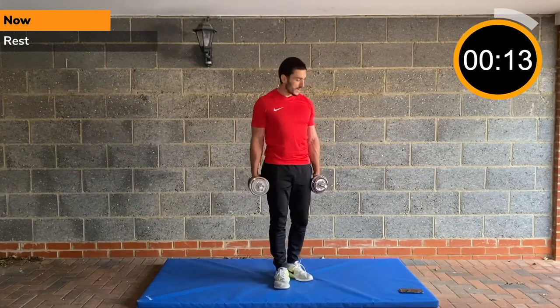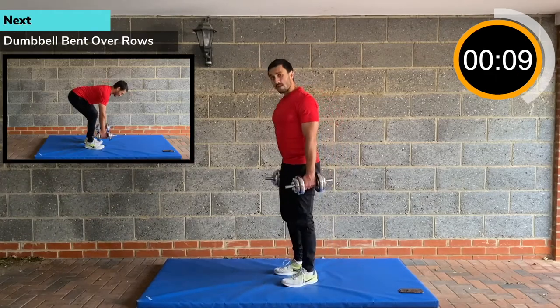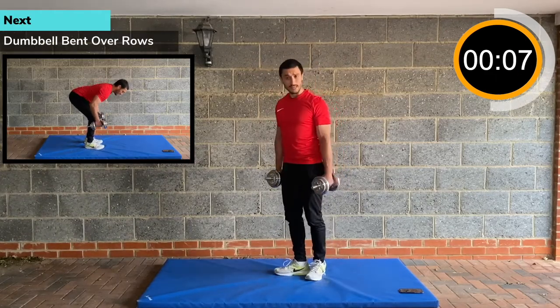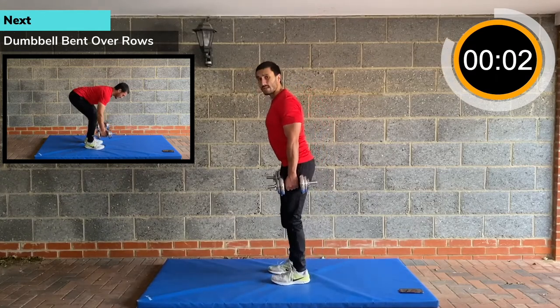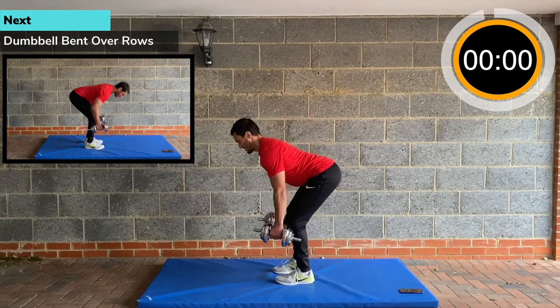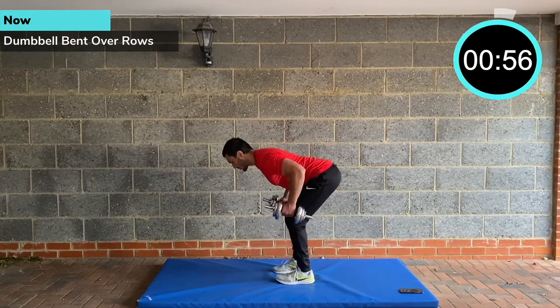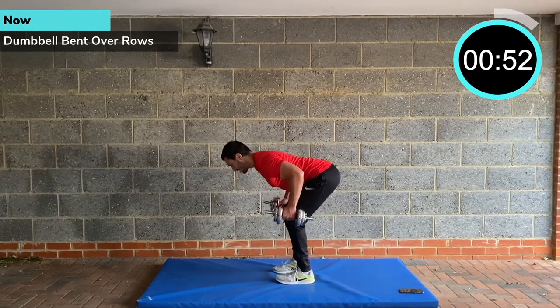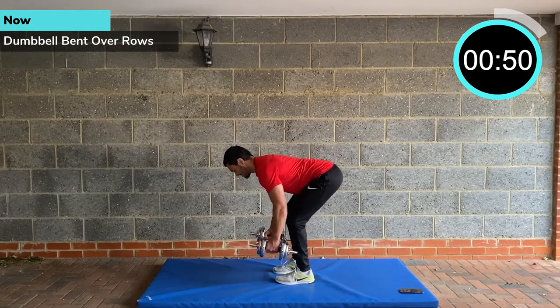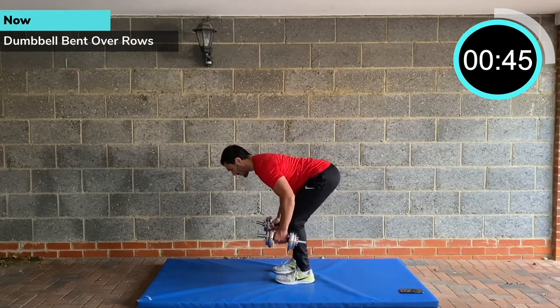Dumbbell bent over rows. Take some deep breaths, then we're going to go down. The rest periods are short — you can take them down to 10 seconds, even five potentially, but you're going to sacrifice a bit of weight. You want relatively short rest. Anything from 5 to 10 seconds up to 15 or 20 seconds is okay. It depends on the weight you're lifting and the amount of time you're working for.